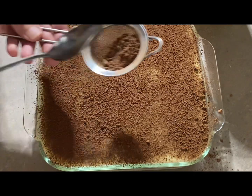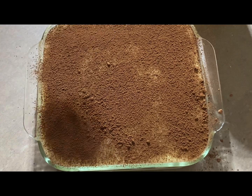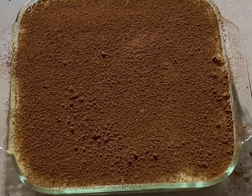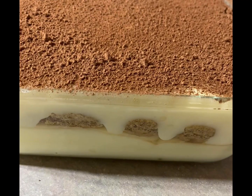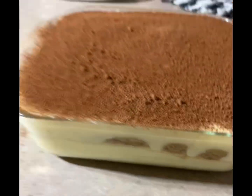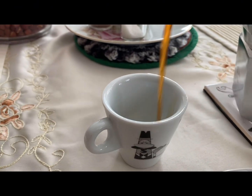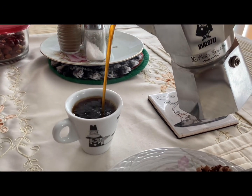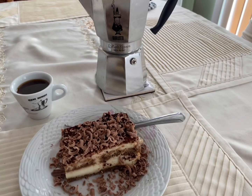It's a very nice treat, especially with coffee — a nice, good cup of coffee. It tastes nice and refreshing, and it's amazing. The smell, you can't believe it. When you're serving it, you can serve it with coffee and shave some chocolate on top for a good presentation. Thank you for watching. Have a good day.